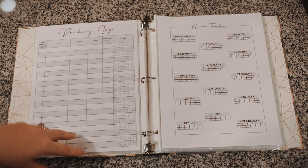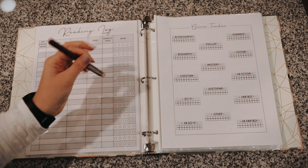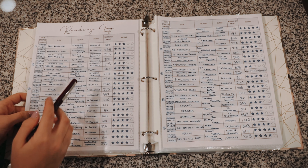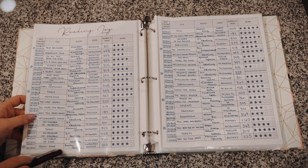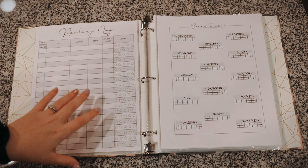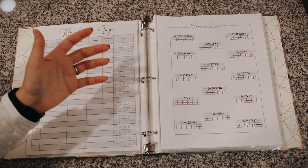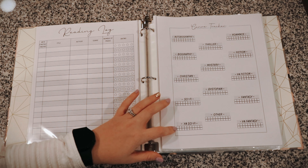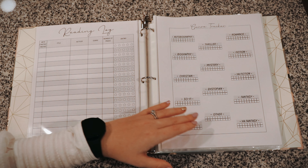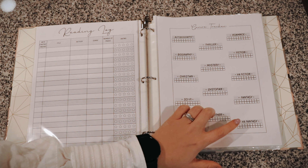Then we have my reading log — the exact same setup as last year — with a second page behind it that I'll pull out once the first is filled. This year I also added a separate genre tracker page. One reason I added it is because at the end of last year I went back through my reading log and picked the first genre I wrote down for each book to get my genre totals. This year I want to mark genres off here as I go so it's easier to tally at the end. I have autobiography, biography, Christian sci-fi, YA sci-fi, thriller, mystery, dystopian, romance, fiction, YA fiction, fantasy, YA fantasy, and other.